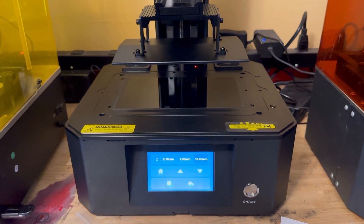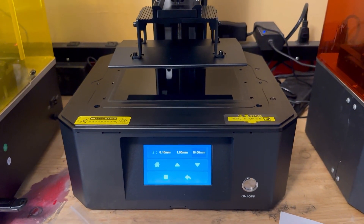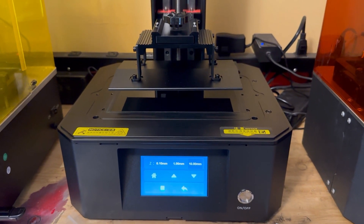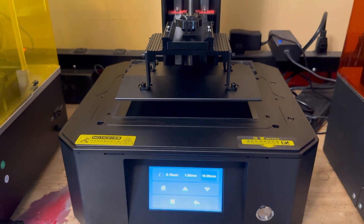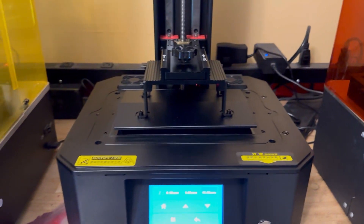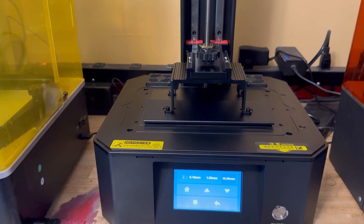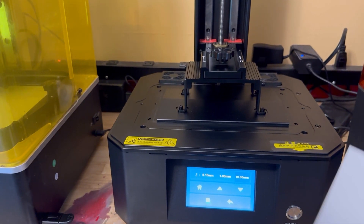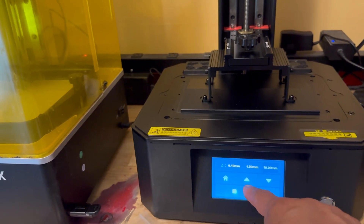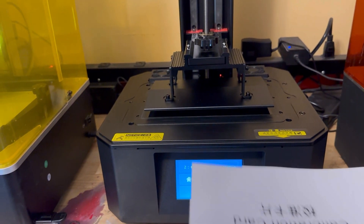And obviously they're getting more money. The build plate looks pretty cool. The UV protection screen has that orange look — like the Flashforge. I'm with it. I actually forgot to stick the film in there, so let me do that. Sometimes you forget things — I'm human.